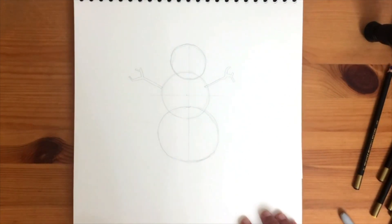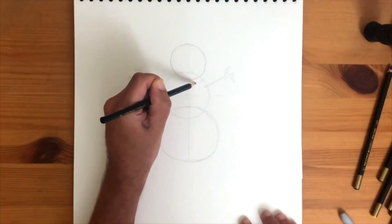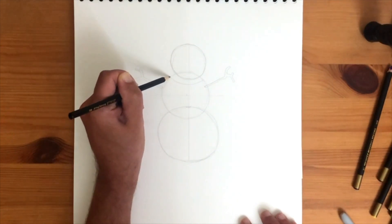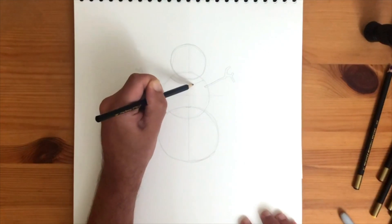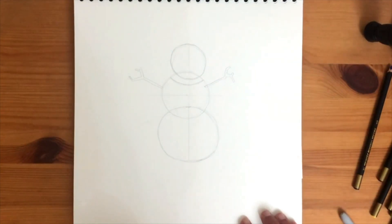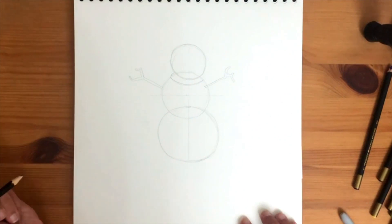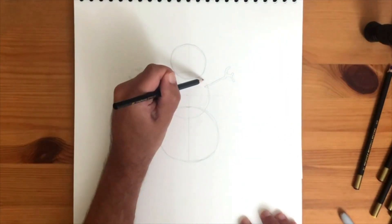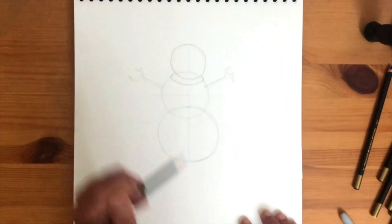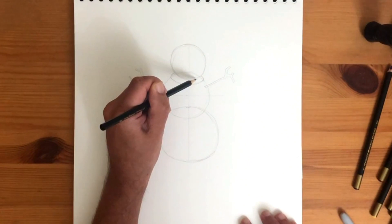It's cold out there, so he'll need a scarf. Draw a curved line under the head from right to left. Join up those ends to his head, one by one. The other part of the scarf now — draw a curved line down to the middle. Try to keep a distance from his right side, and back up again to his head.